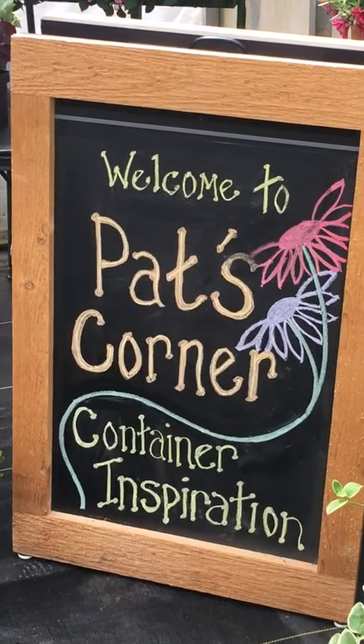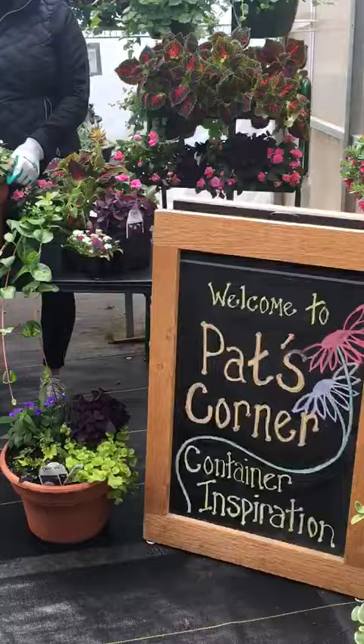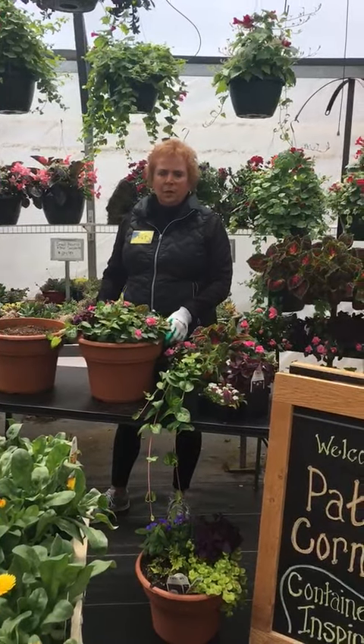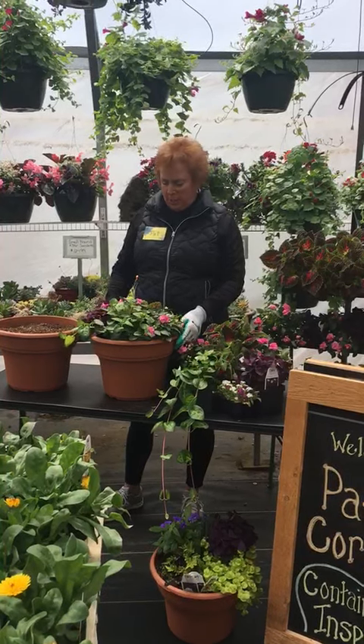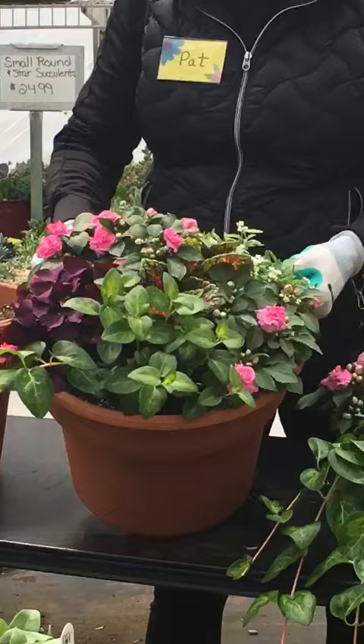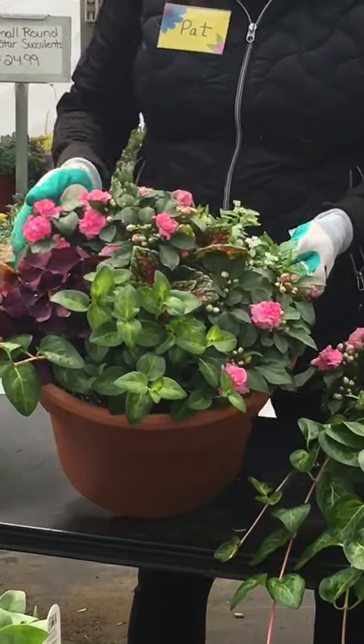Welcome to week three here at Pat's Corner at Costa Farm and Greenhouse. The common question we get so often is, what kind of plants do you have that we can plant in the shade? So this week we're featuring our Made in the Shade container, and these are all shade plants.